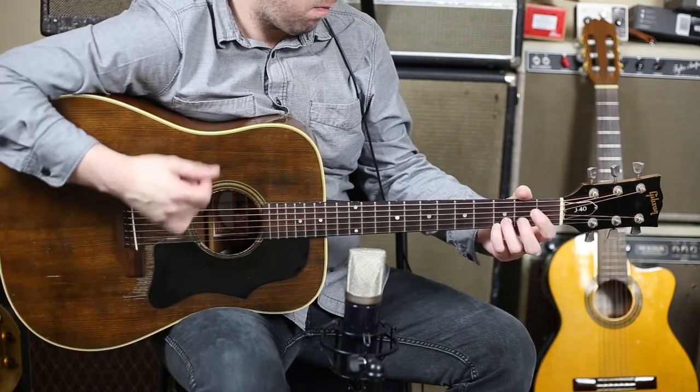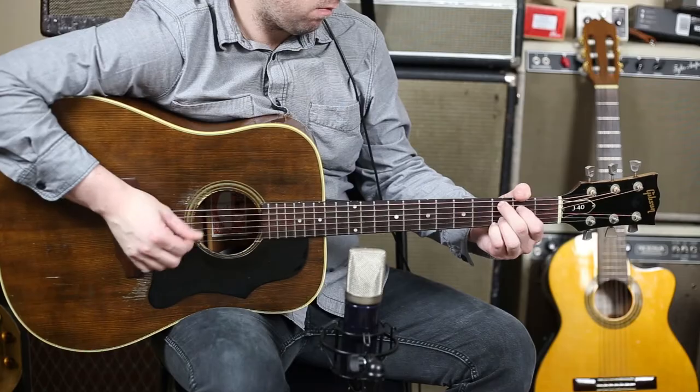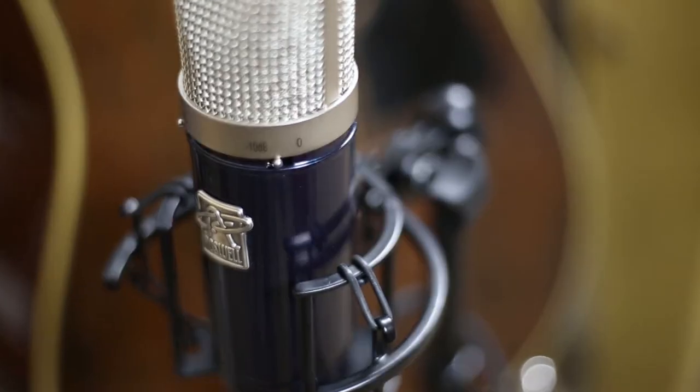Delphos is extremely versatile, and for a large diaphragm condenser like this, it's very, very affordable compared to others. On the mic itself, you can see two switches. One of these switches goes between Omni Pattern Mode and True Cardioid Mode.